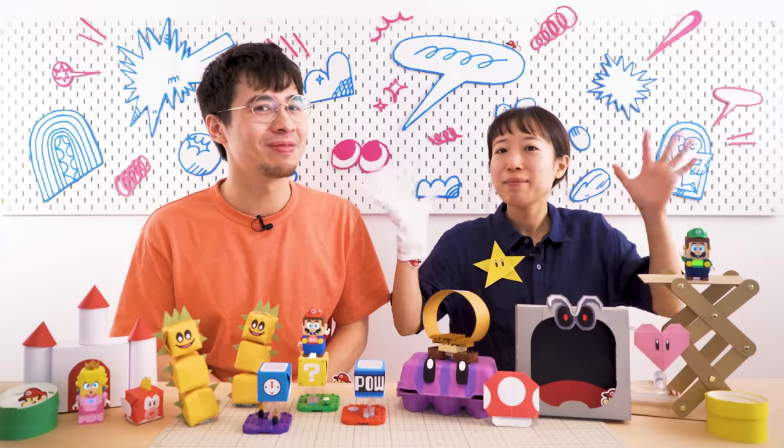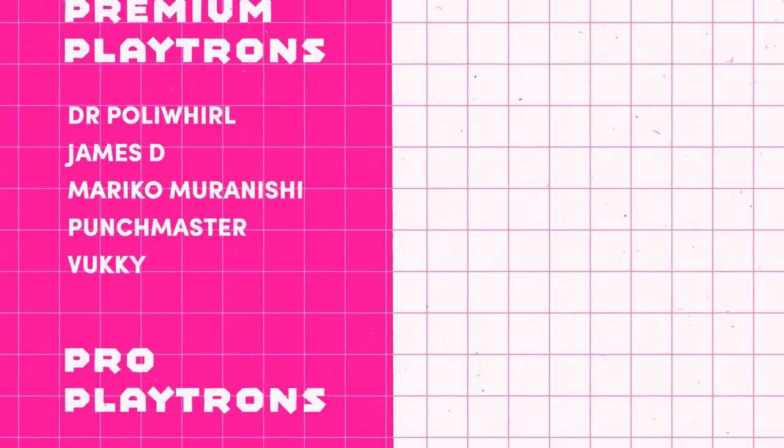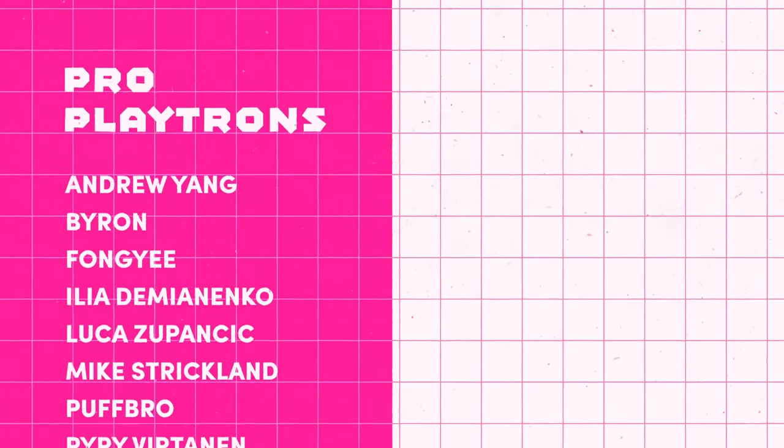Finally, if you like this vid, then consider subscribing and help support the channel and your creativity! Anyway, that's all for now, thanks for watching, and as always, stay playful! See you next time!